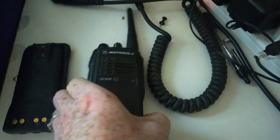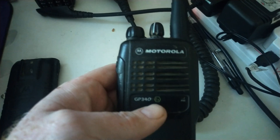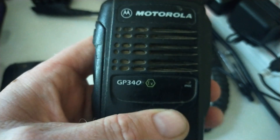Hi guys, I recently came into possession of this Motorola GP340. It's a UHF handheld — this is the EX version, which means it can be used in places where using a normal radio could potentially cause explosions.